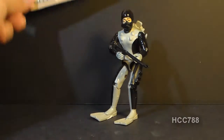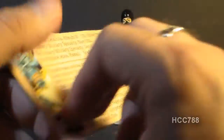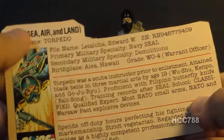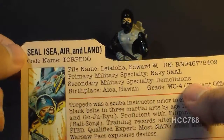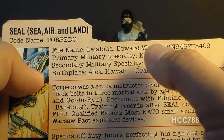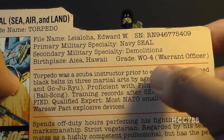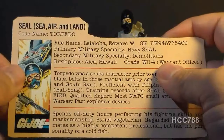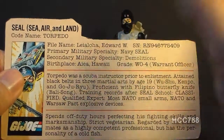Let's take a look at the file card, which was printed on the back of the packaging. His faction is G.I. Joe, his specialty is SEAL — Sea, Air, and Land — and his code name is Torpedo. His file name is Edward W. Lealoha, probably named after comic book artist and inker Steve Leialoha. His primary military specialty is Navy SEAL, his secondary is demolitions, and his birthplace is Aiea, Hawaii — a small city on the island of Oahu — so we have a Navy frogman from an island culture very tied to the ocean.